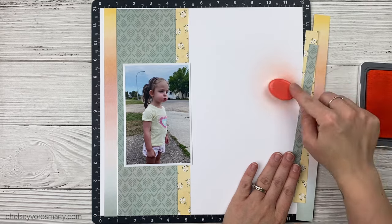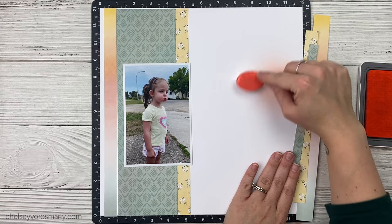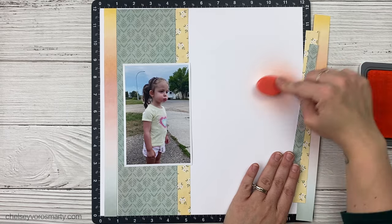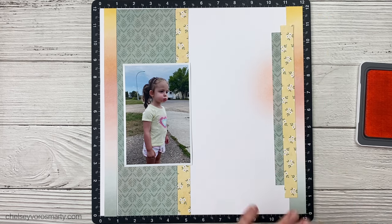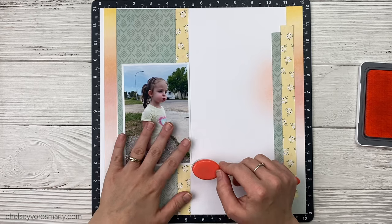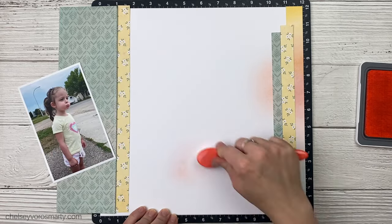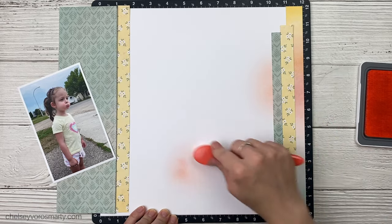Close to My Heart always lists all the colors that are in a paper pack on the little zip strips or branding strips, so you can see exactly what colors are in that pack. Then you can pull your inks and know they're going to match — it just takes the guesswork out and makes things so much faster. Anything that can make my process faster and easier, I'm totally for that.